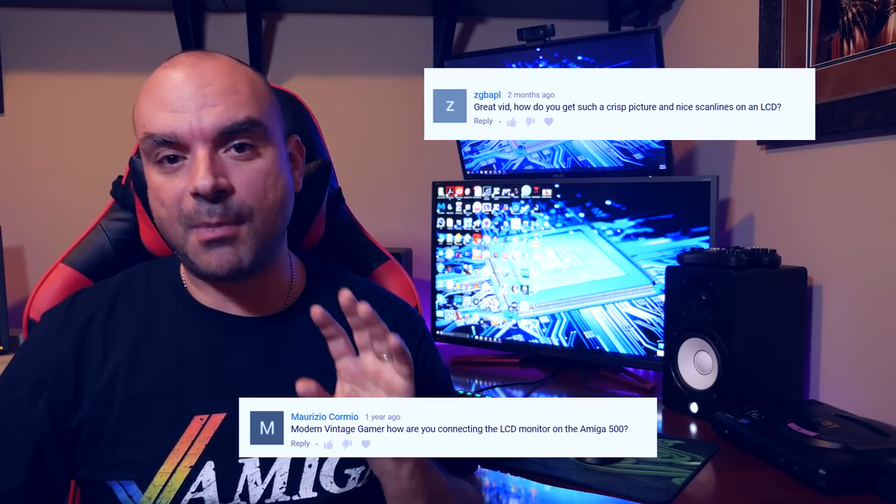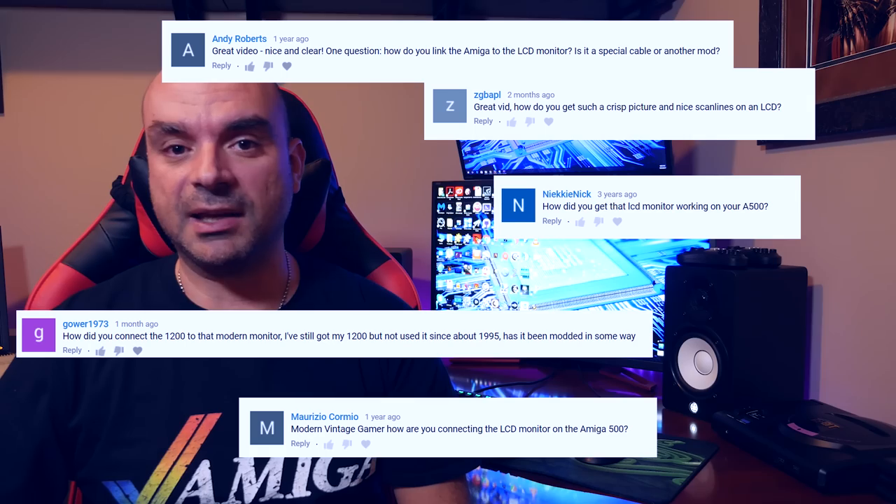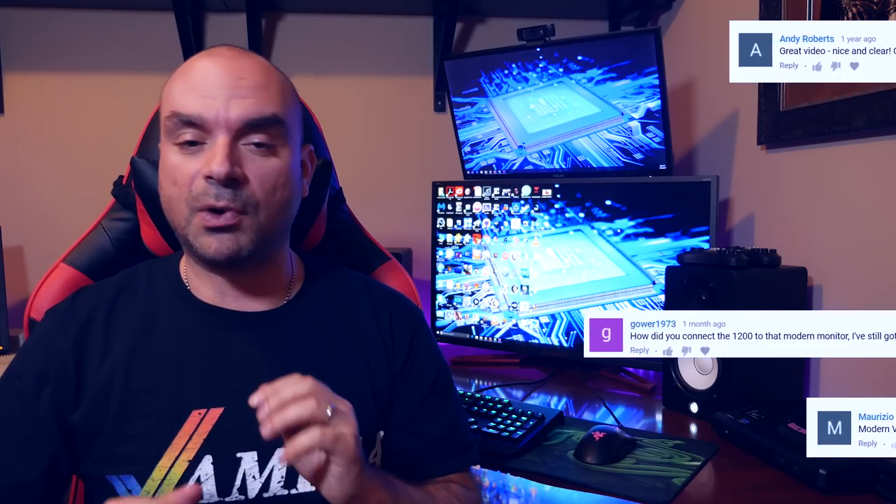Hey, what's up guys, back again with another video. One of the biggest questions I get asked on my channel is how do I connect my Amiga computers to modern LCD displays? The short answer is I use what's called an upscaler. I have three different upscalers and I'm going to show each of them, talk about the advantages and disadvantages, how they work, how to hook them up, the price, and give my recommendations for what I think is the best upscaler for Amiga computers.